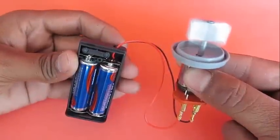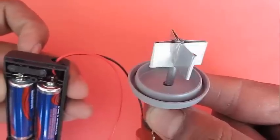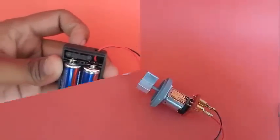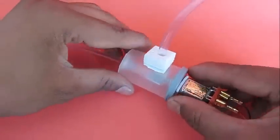You can attach a 3 volt battery pack, and once you switch it on the fan will spin very fast. Now we are slowly getting the elements of the pump in place. Place the vane into the film can.